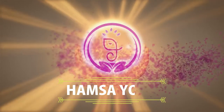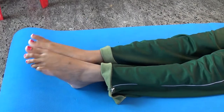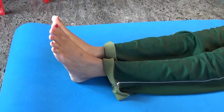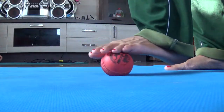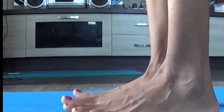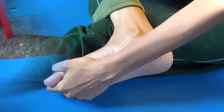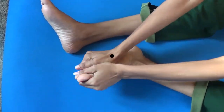Namaste everyone. Welcome back to our channel. Welcome to Aumsa Yoga Center. In this video, I am going to share some ankle and foot strengthening exercises that help to keep your ankle strong and healthy. By practicing these exercises regularly, you strengthen the muscles of the legs, improve ankle joint mobility, reduce the risk of injury, and help with bone density. Without any further delay, let's get started.